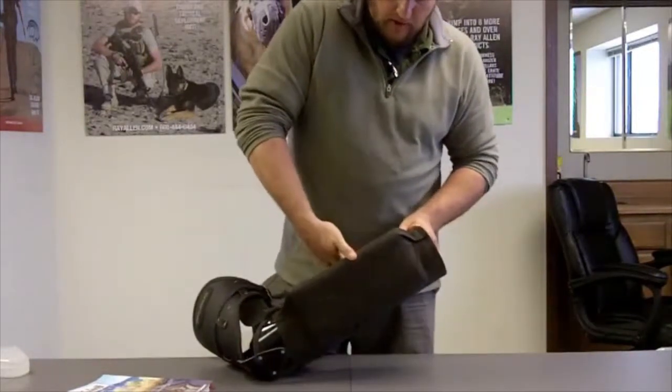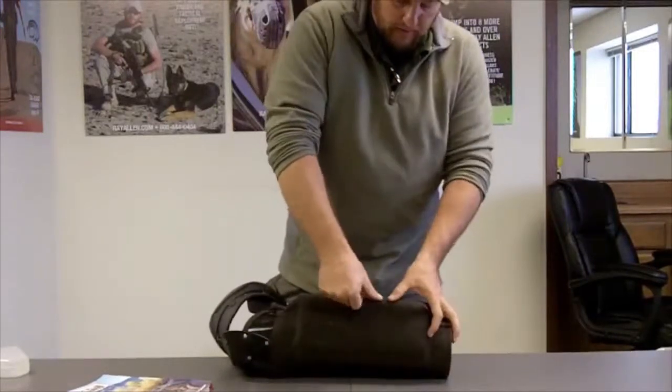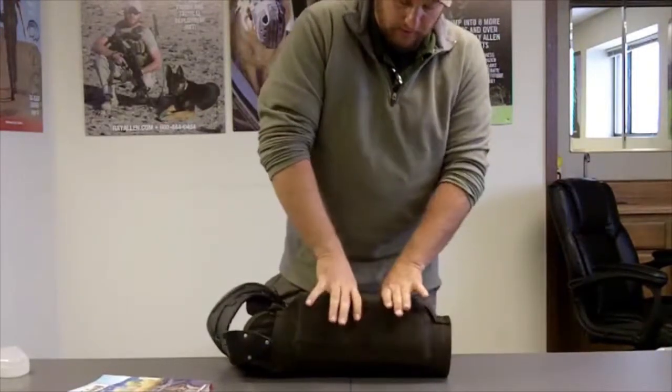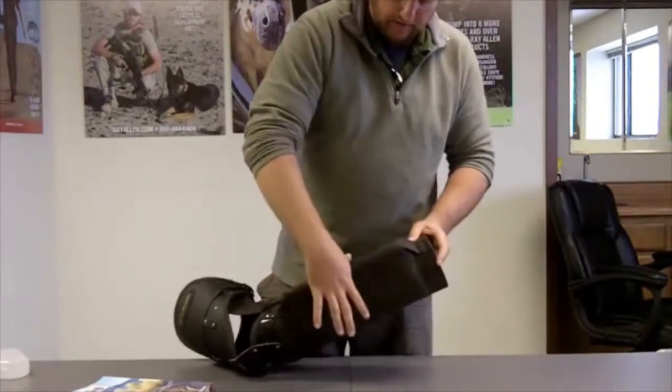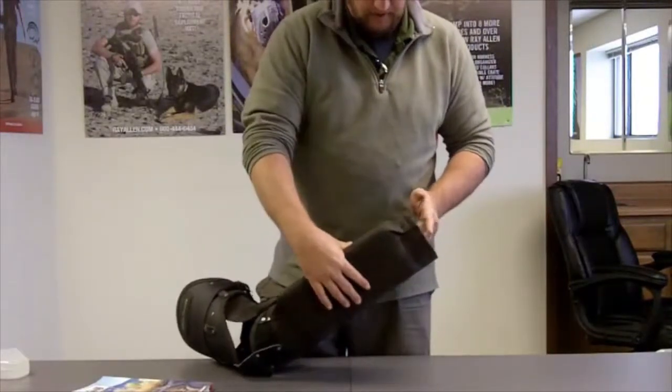Same as with the regular 9601, there's some collapsibility to the front of it — there's actually a crumple zone built into the front of the barrel. So at impact, this sleeve has the ability to give, not just what the cover can give, but what the actual sleeve itself can give.